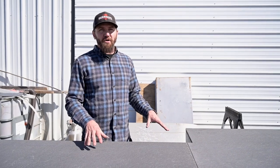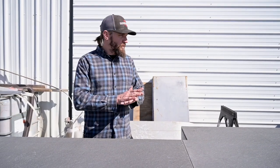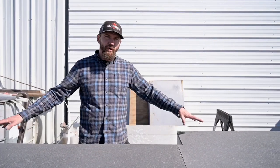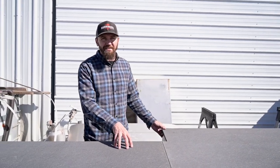Now we're gonna bolt the floor down, and we actually do that before we fiberglass and epoxy it. We want it to be one whole complete unit that's attached whenever we do all of that. So we're gonna get it bolted down and then we're gonna be doing the fiberglassing and the epoxy.